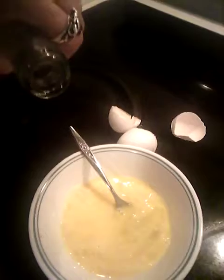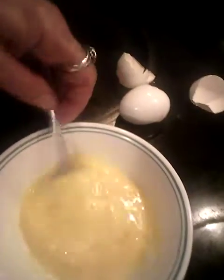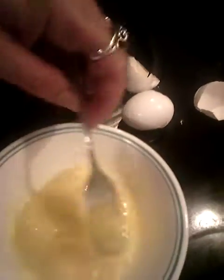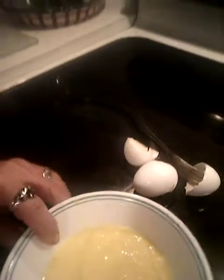You can use a whisk if you want, and add some olive oil in there. I would use olive oil — it's better for your heart. That other stuff will kill your ass.